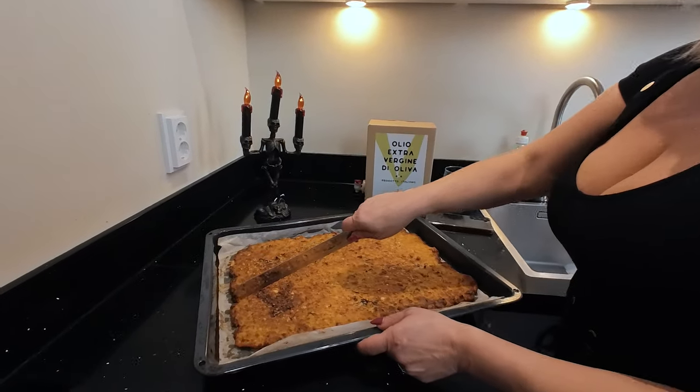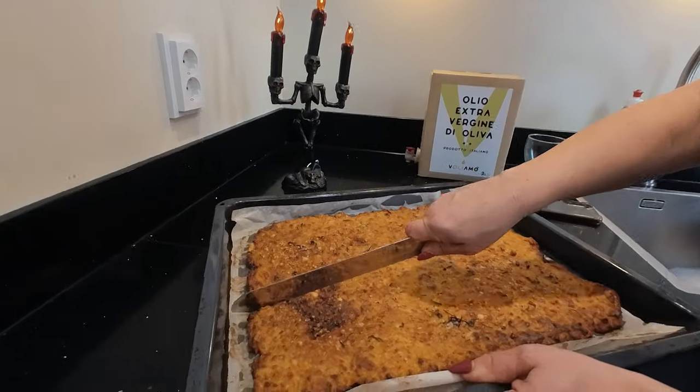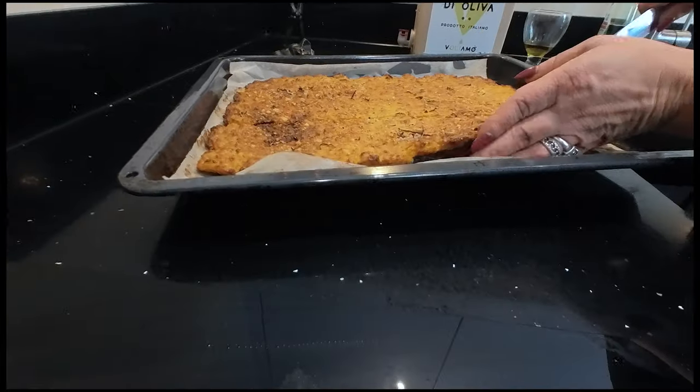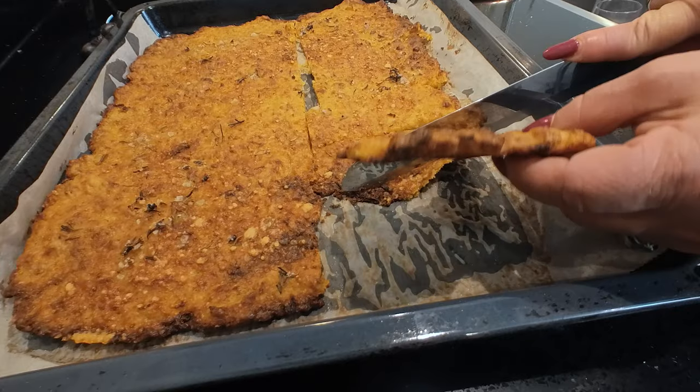So our schiacciata is ready. Like you can see, it's really nice and crunchy. Assaggiamo. Really nice.